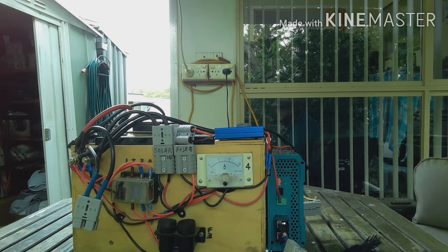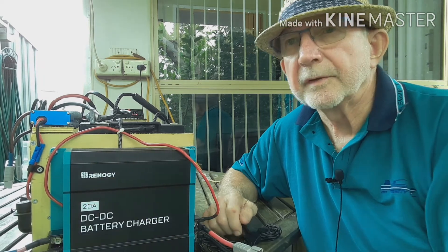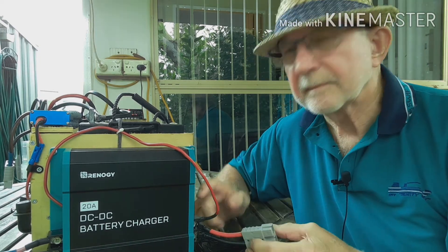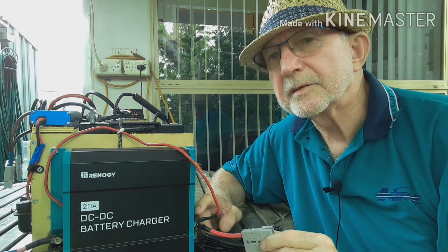Now just a quick word on my solar generator. As I explained in the previous video, all my wiring is outside the box and I did that deliberately so if I have any shorts or problems with it I don't have to go digging into the box to fix it. Presently it's charged from solar. It's a 100 amp hour AGM battery and it has a 10 amp regulator. I went with a Renogy 20 amp DC-DC charger and I've mounted it on the side of the box.